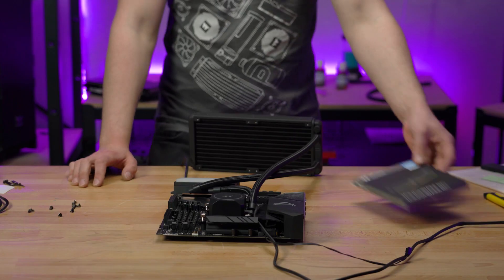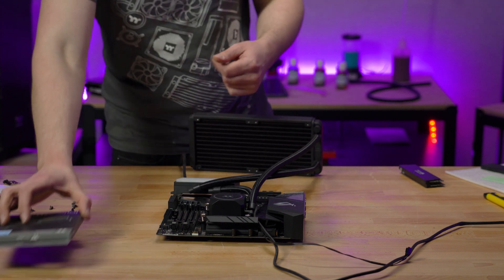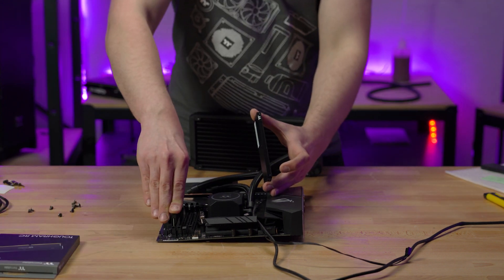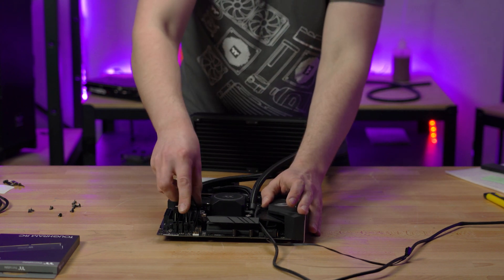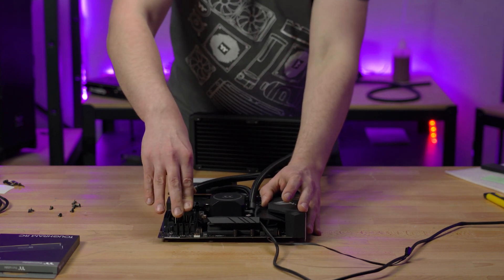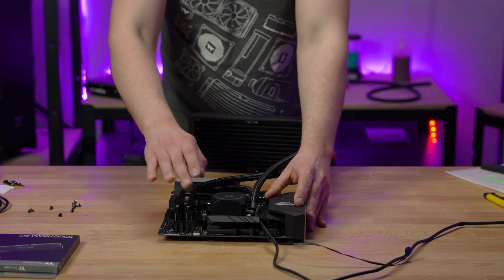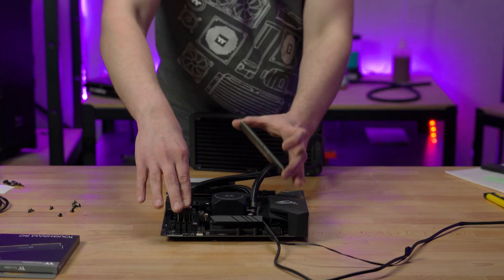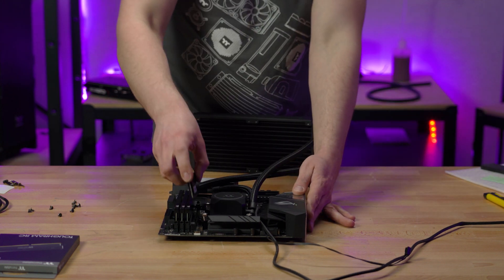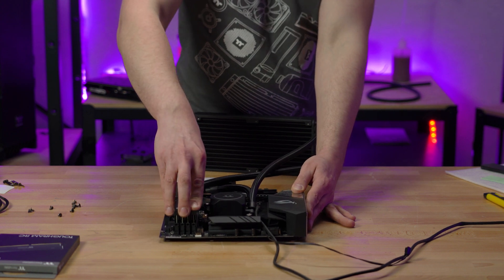Now it's time for your memory. The Tough RAM RC is the only memory currently compatible with the FlowRC due to the specifically designed mounting brackets. Install the Tough RAM RC memory into the designated slots on your motherboard — if you're not sure how to do that, we've got a motherboard how-to guide you can check out. Nick installs four sticks of RAM here, but you can install the FlowRC with less if you desire.